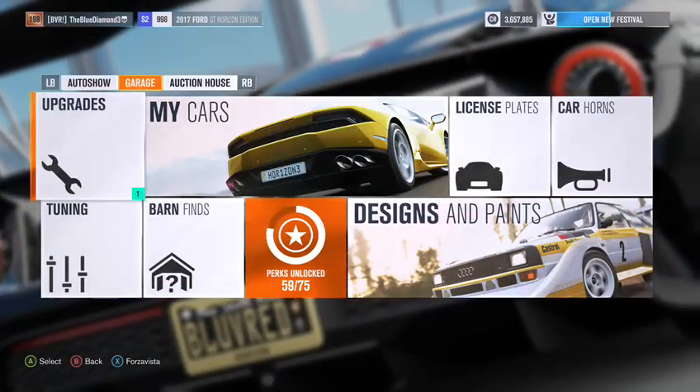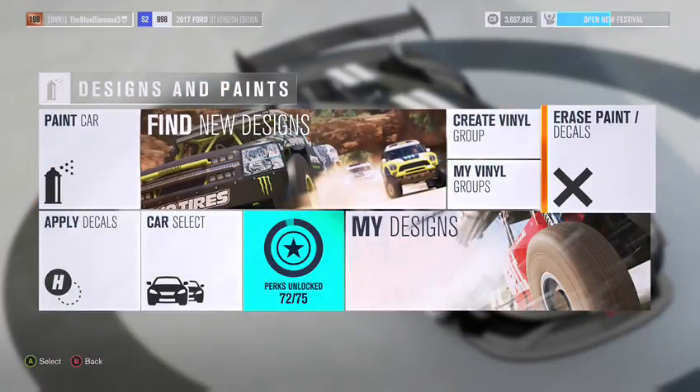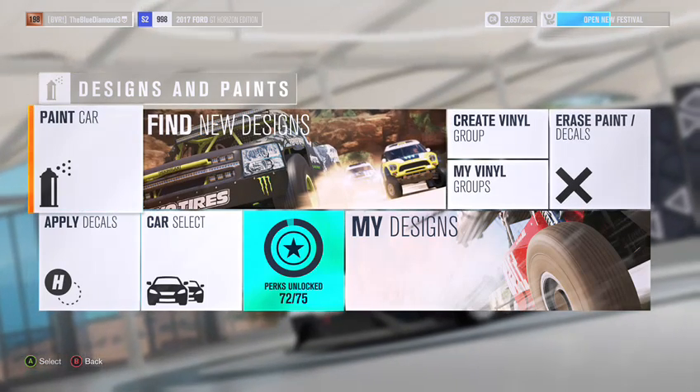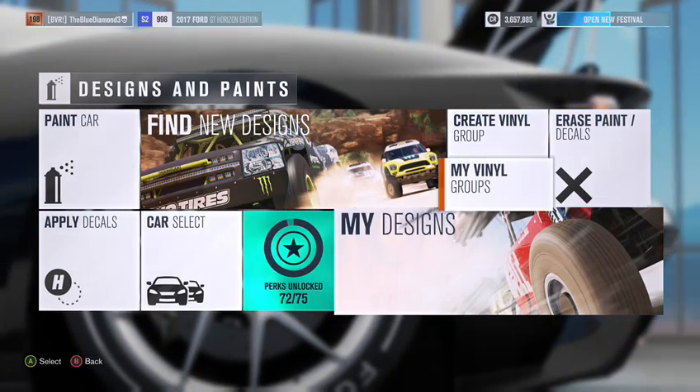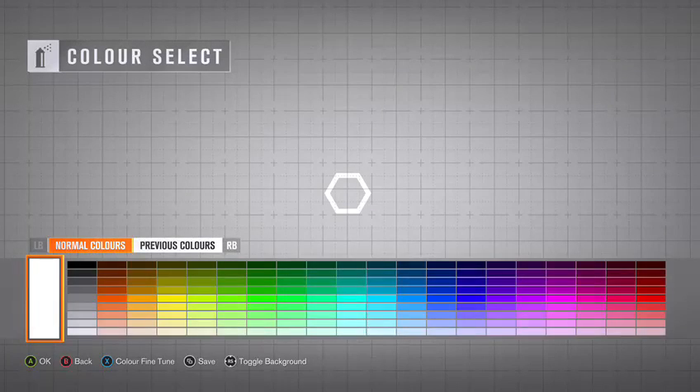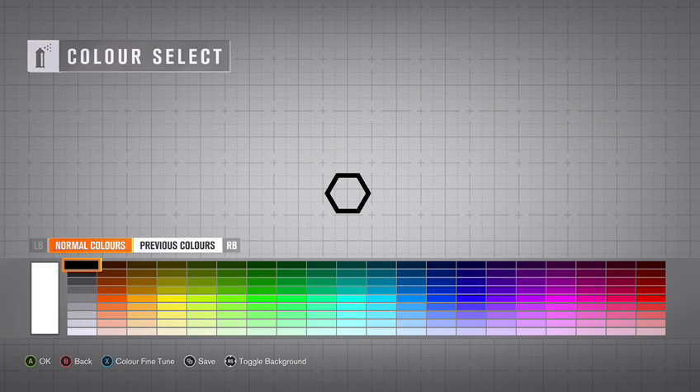What you want to do is go to Designs and Paints. I have a blank car to work with. Now you want to create a vinyl group and go to the hexagon shape. I'm going to make it black. Bear in mind, if you use a black hexagon you have to make the bodywork of your car black; if you use white, you'd make it white.